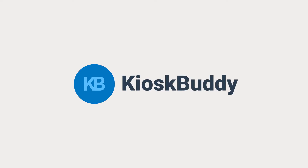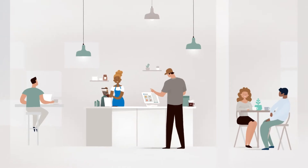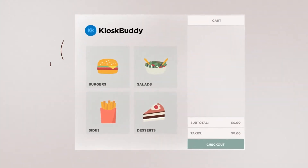Meet Kiosk Buddy. Kiosk Buddy lets your customers order all on their own, freeing up your employees for more important tasks and saving you both time and money. Let's jump in and see how it works.